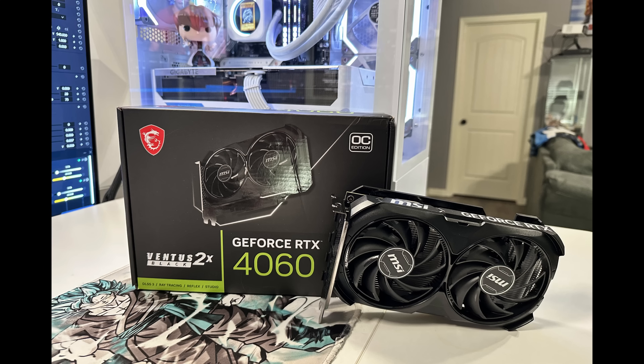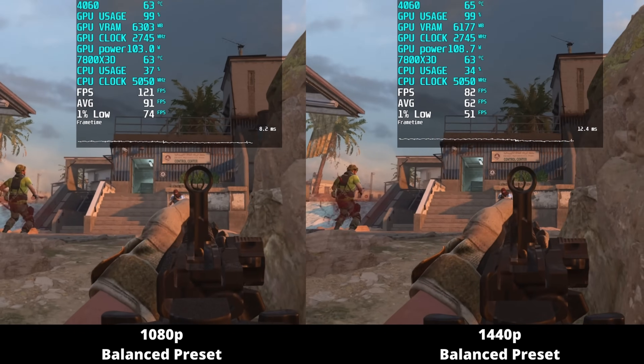Today I want to talk about the 4060 — what it's not, who it's not for — and I want to talk about gaming benchmarks that I ran myself independently. I want to finish up the video by talking about who the 4060 could be for, because yes, I do think there are a few people within the PC community that the 4060 might be an okay fit for, depending on your situation and where you're coming from.